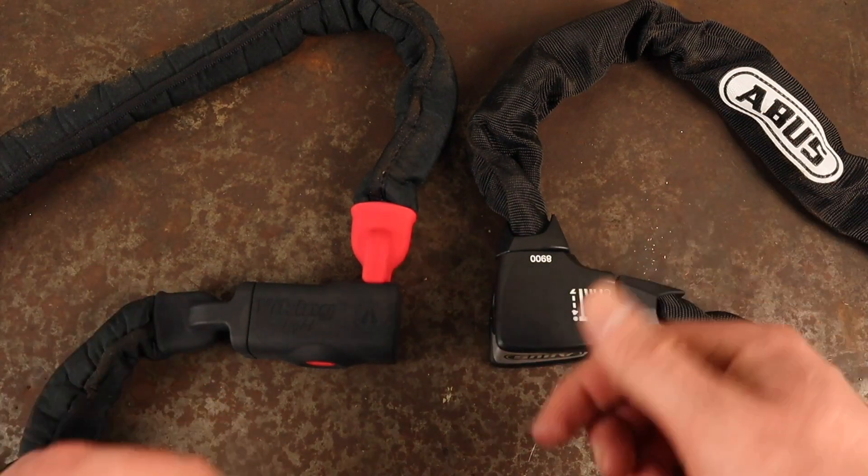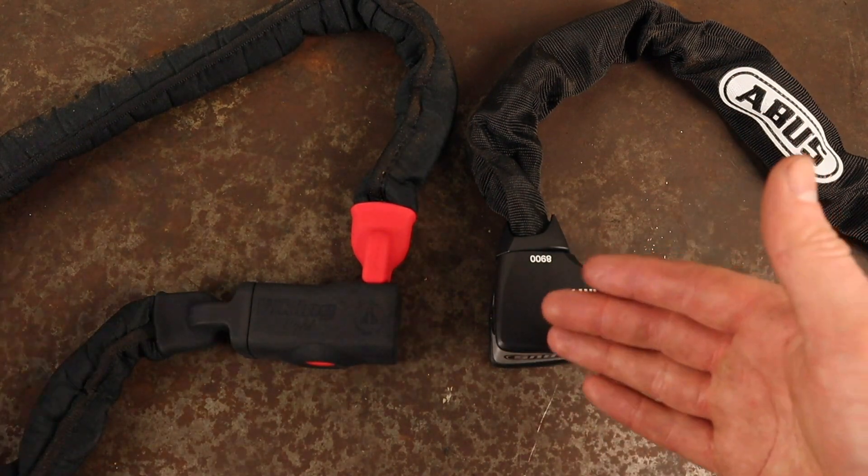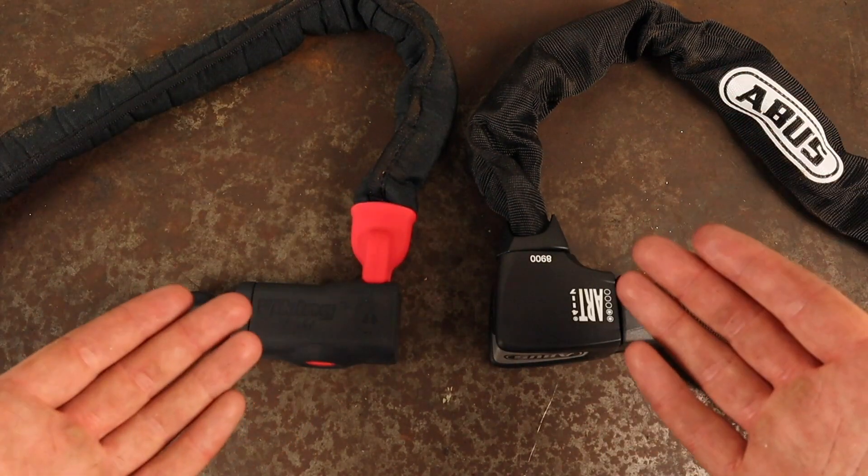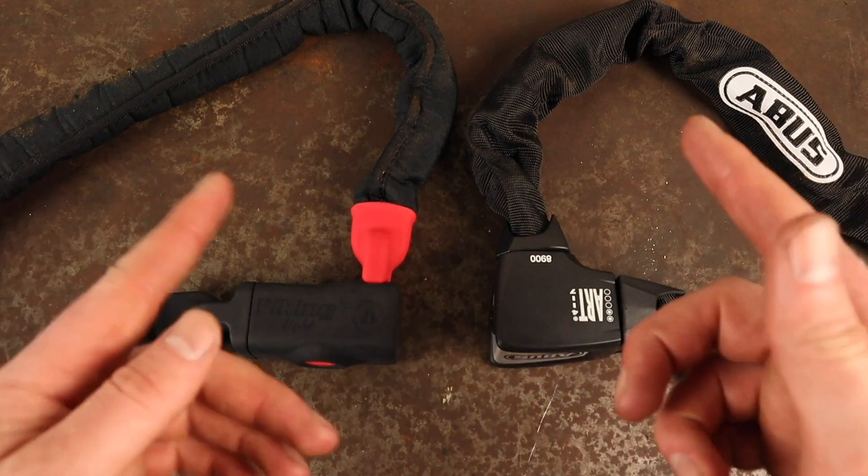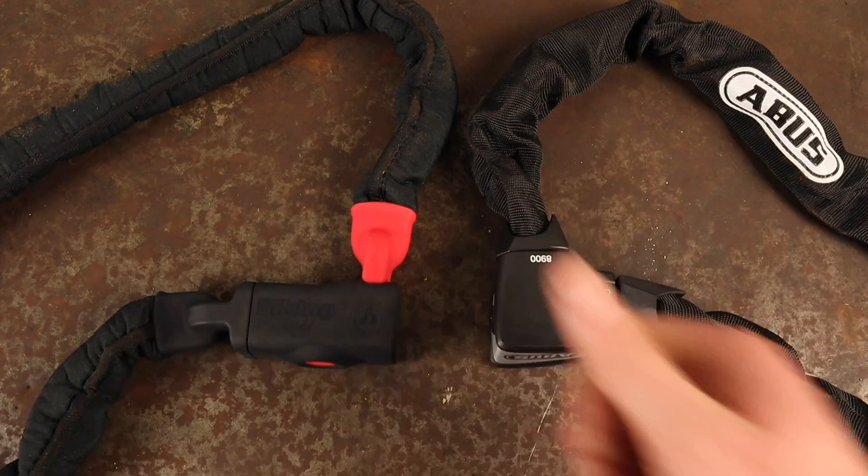If you want to view the most recent price for either of these locks I've left links down in the video description below. These are affiliate links so I may earn a small commission if you decide to purchase, but you won't pay any more than you would normally. Thanks for watching and I'll see you in the next video.